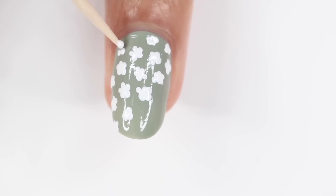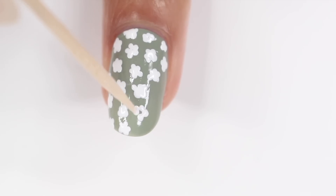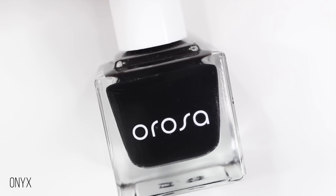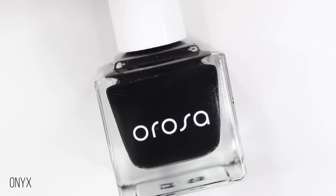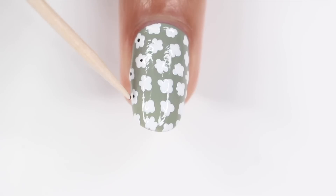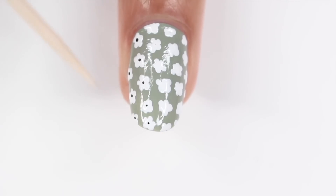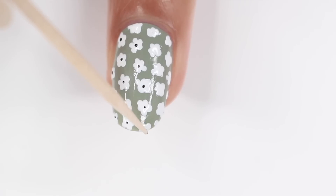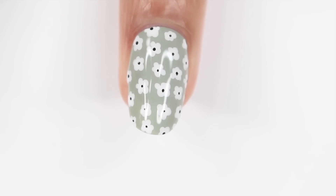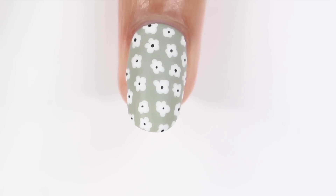I did end up starting with a diagonal line of flowers, but you can do your rows any way you want to. You can also put flowers in random places — it doesn't have to be in a specific row. But once you're done, you're going to take a black nail polish and add dots to the center of each flower. If you want the dots to be as small as I'm making them, I'd recommend using a toothpick or a really small dotting tool. And that's really it for this one — you can add a glossy or a matte top coat. I'm showing you guys both, but I like the matte version better.